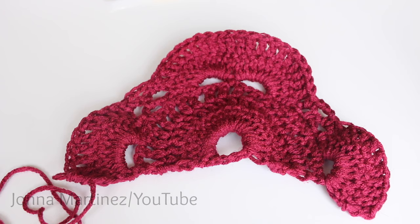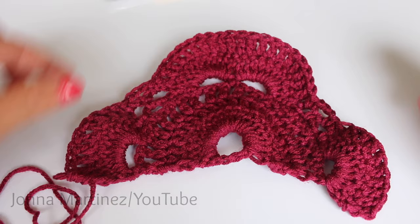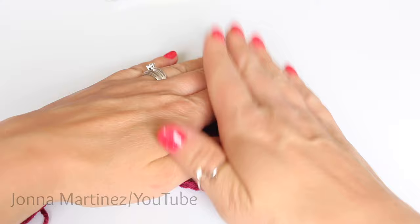Here is how my work looks at the end of row six. It likes to ripple and kind of curve up a little bit like this — you can just flatten it out and it's all set to go.